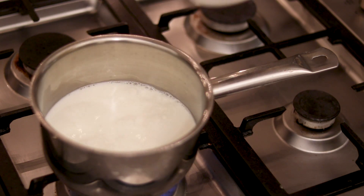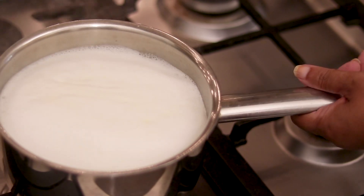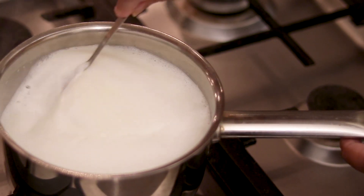We add 200 milliliters of water to the paneer mixture.